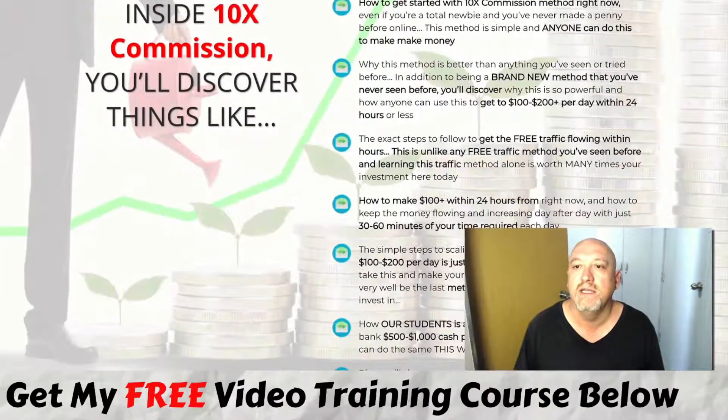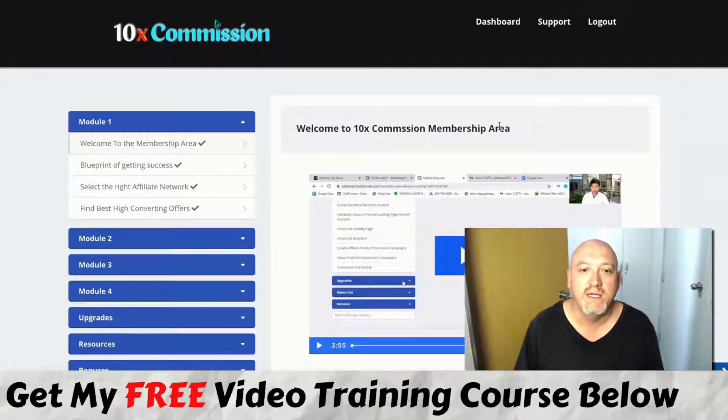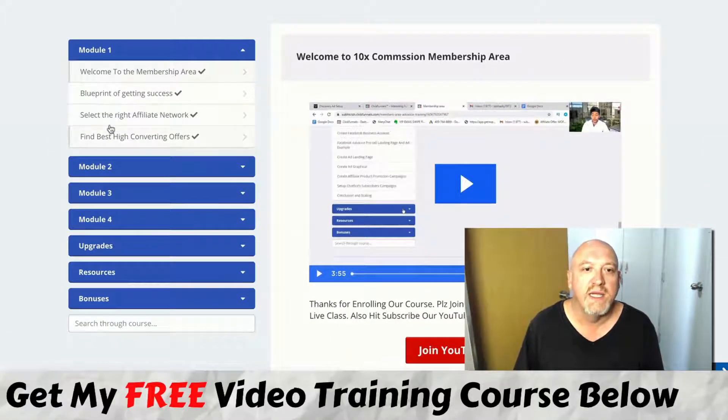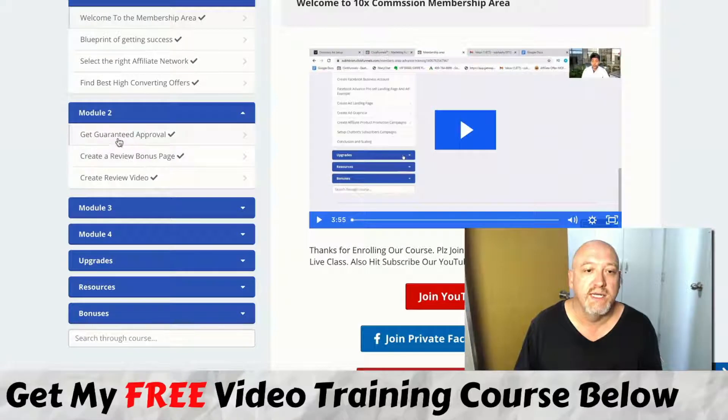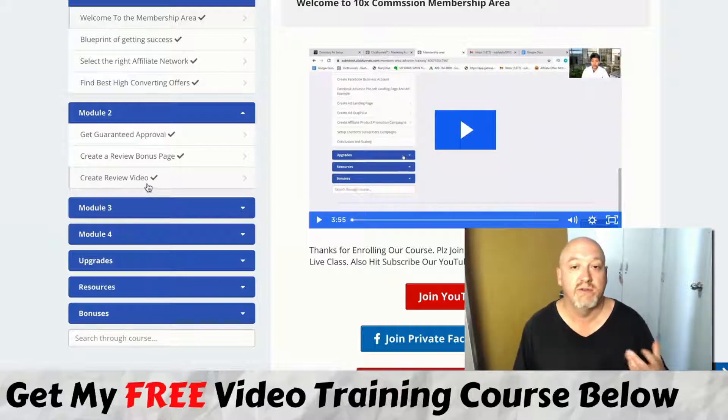Now we'll have a look inside the member area. You've got your welcome video there. He talks about the blueprint for getting success, selecting the right affiliate network, and how to find the best high-converting offers. He goes through getting guaranteed approval, getting a review bonus page, and creating a review video — which is exactly what I'm doing here, creating a review video of this course and offering quality bonuses. This is the bread and butter of what affiliate marketers do.